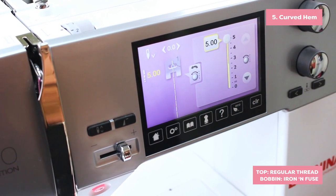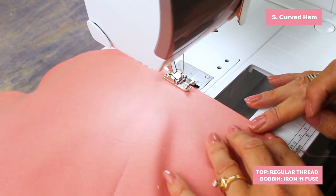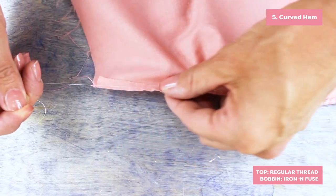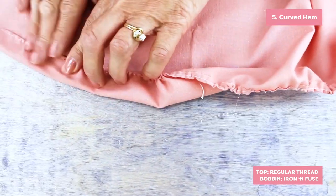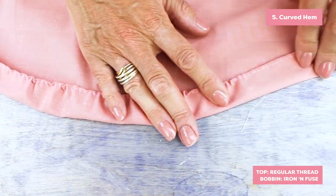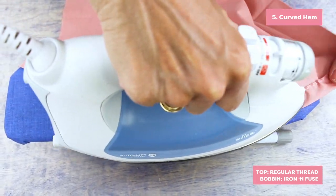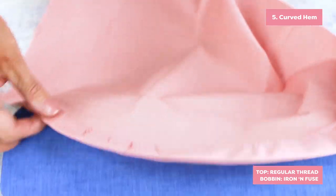If you want to do a curved hem, run a row of long basting stitches along your edge with a regular thread in the needle and the fusible thread in the bobbin. Gently pull up your bobbin thread to ease in the shape of your curved hem. Then fuse your hem in place. This will make hand stitching your hem easier. You could also turn your work right side up to machine stitch your hem without worrying about the hem being distorted on the underside.